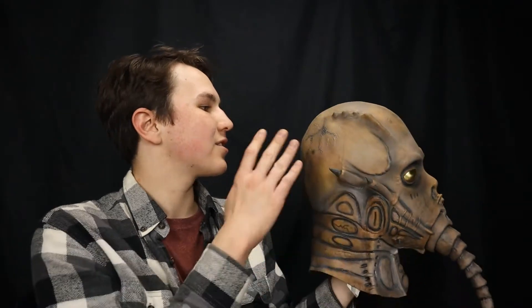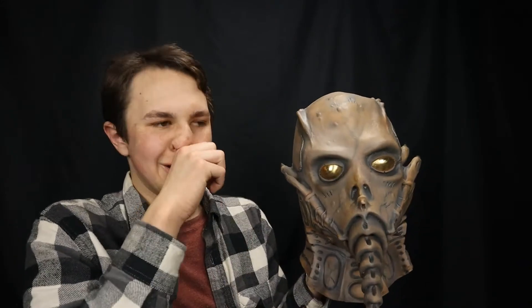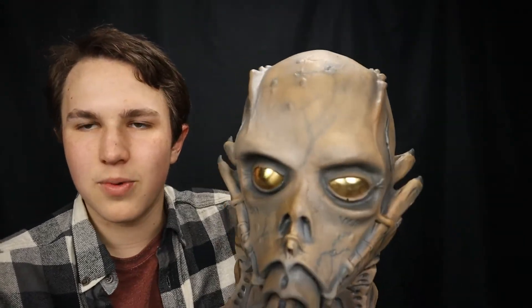I have it stuffed with newspaper because I originally got this all warped and crushed. Some masks that you get will be warped and crushed in the mail because they get folded to fit in the packaging. But I was able to reshape it with a little bit of newspaper or a foam head, and then I used a heat gun. The heat gun helps soften the rubber and it'll reshape onto whatever form you have. So use the newspaper to reshape it.